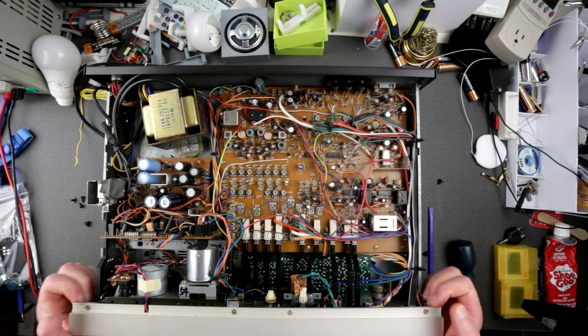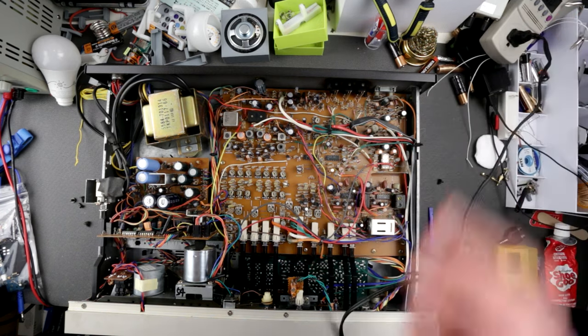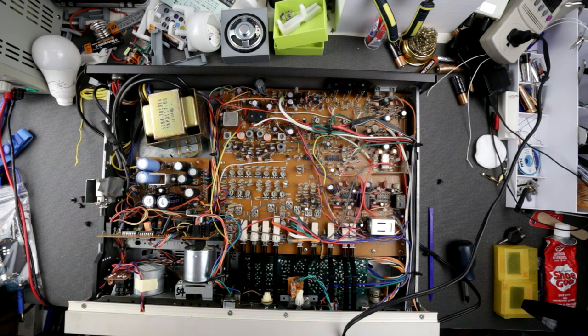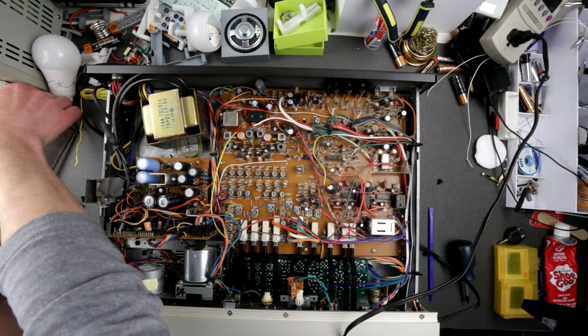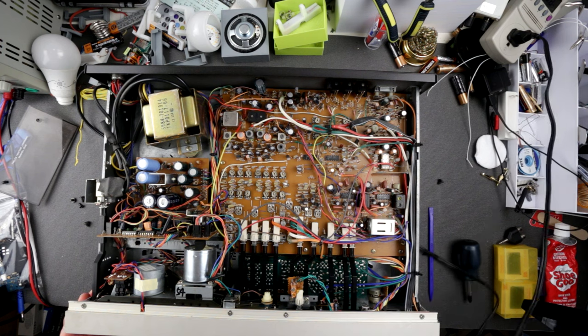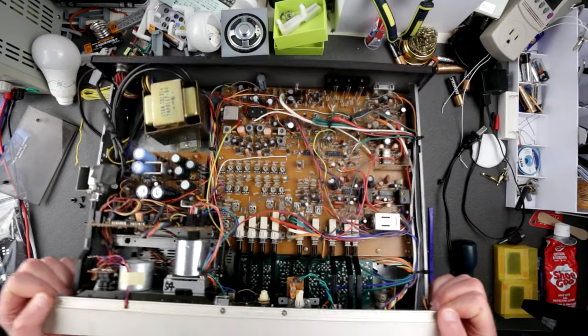Alright, I think we're good to go — let's power it up. The capstan wheel is spinning, motor is spinning. Let's do eject and see what we have. It's a bit dusty — definitely needs some good cleaning. The head looks a bit dirty too. Shutting it down — it's electronically powering up and showing segments on the display.